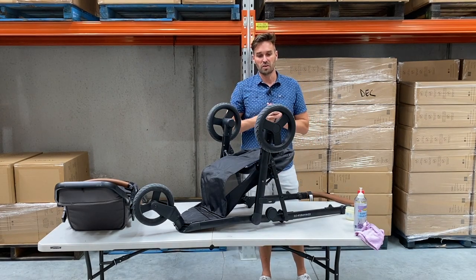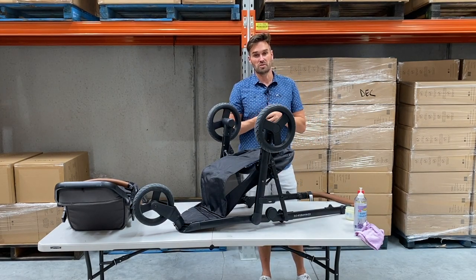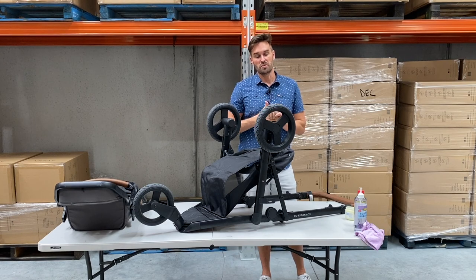Hi there and welcome to Evelson Co. Today we're going to go through how to service your Oscar MX stroller at home. These are all the same things we would do on a service centre day.